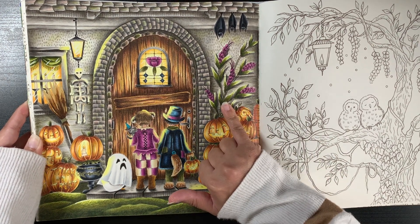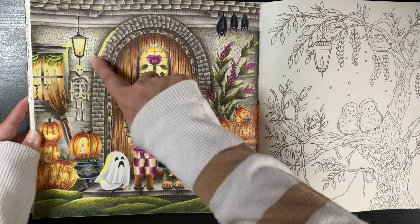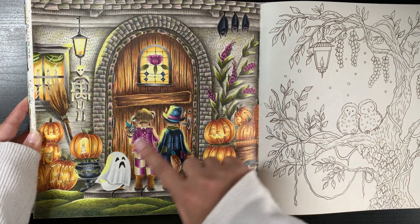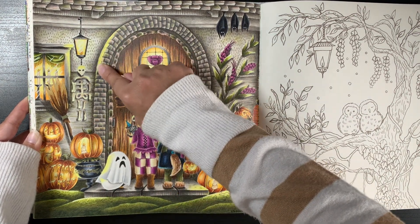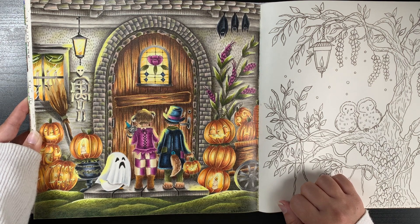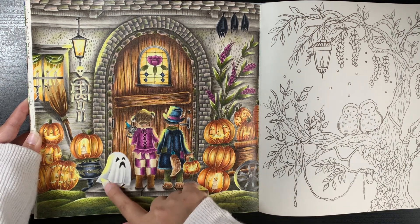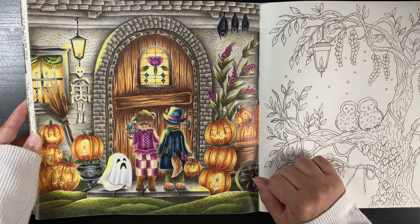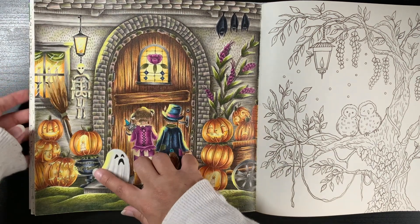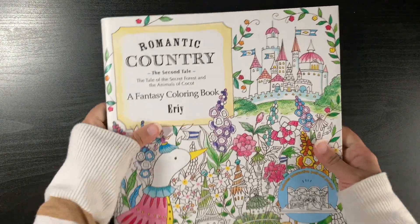I also used Tombow Jewel brush pens for basing elements like the leaves, purple flowers, clothing, and possibly the bats, then went over with pencils dry. I used Tuli Art paint pens to block out lines where I wanted light reflections, on the leaf tips, and on fabric. There's maybe a tiny bit of glitter on the curtains. I'm so happy I figured out how to colour on this English edition paper — you can really see the difference in colour boldness compared to those earlier pages.